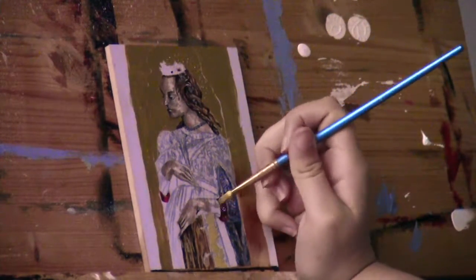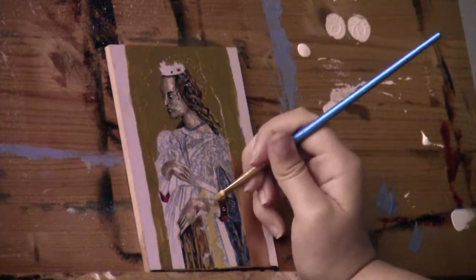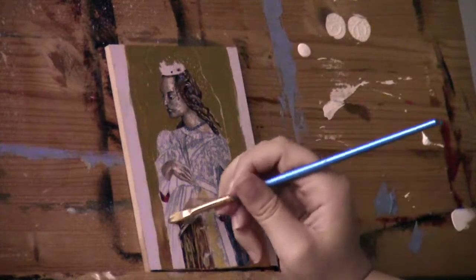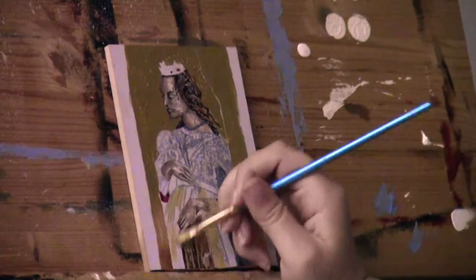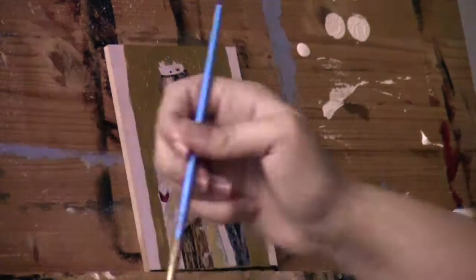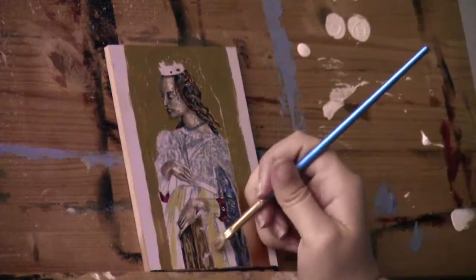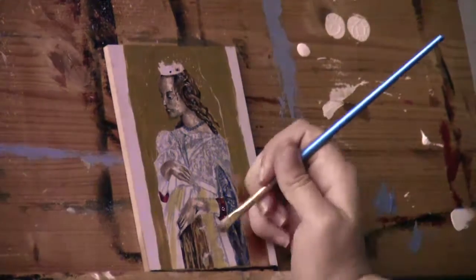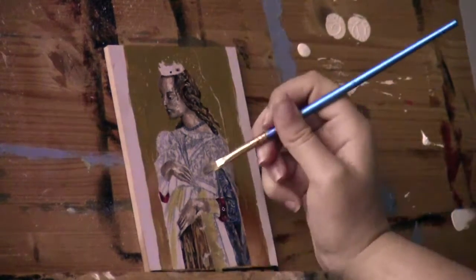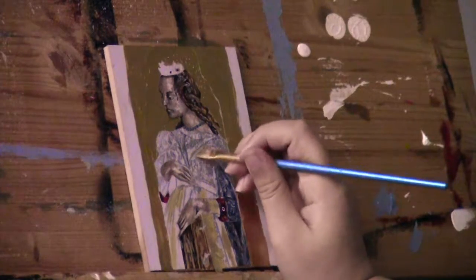Next I started to apply a very pale yellow coat for what is going to be the base of the dress. By the way, I'm so sorry for all the colors in this video — it was very dark and stormy outside and I don't really have a very good light in the room where I paint. So the colors are a little bit odd but I tried to come as close to the original by editing.